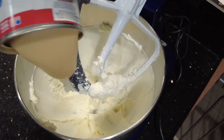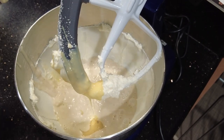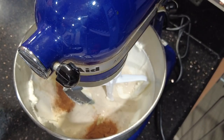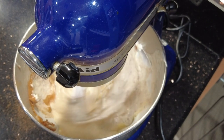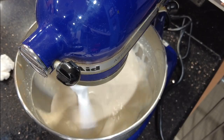Next, we will add our sweetened condensed milk, our eggnog, lemon juice, vanilla, cinnamon, and nutmeg. We're going to mix until incorporated. This should take approximately one to two minutes. Finally, add your dissolved gelatin and mix until combined.